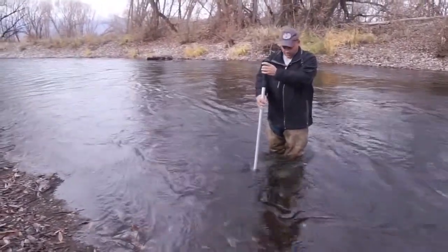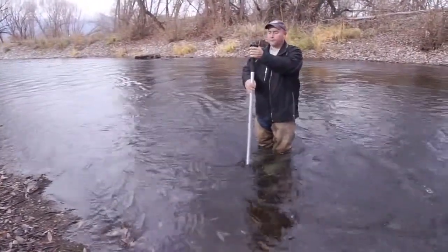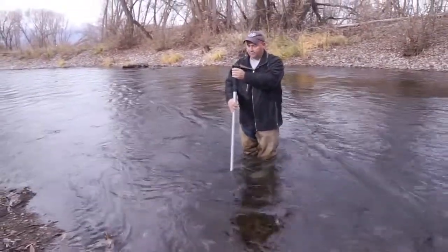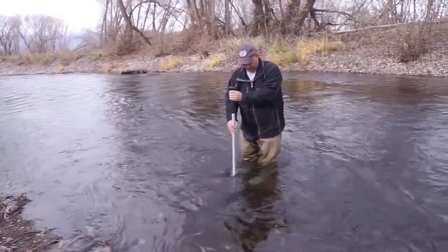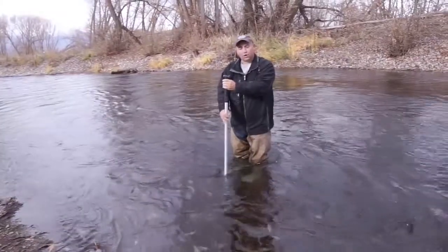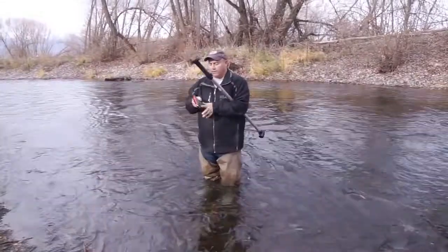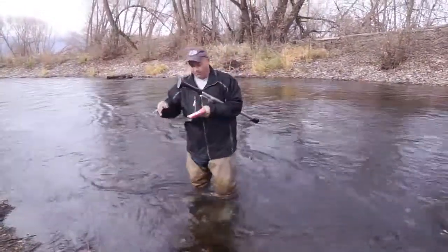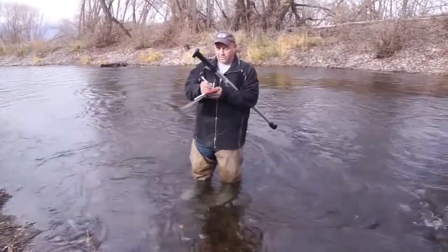What I'll do is hit reset when I'm at the top, then slowly have the probe descend to the bottom and bring it back up in a slow and controlled manner. At this point we measured approximately a couple feet in from the side a velocity average of 1.8 feet per second.